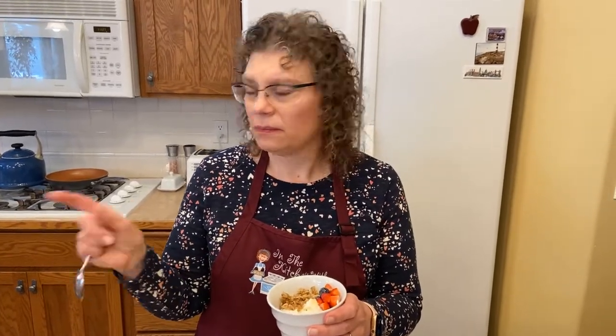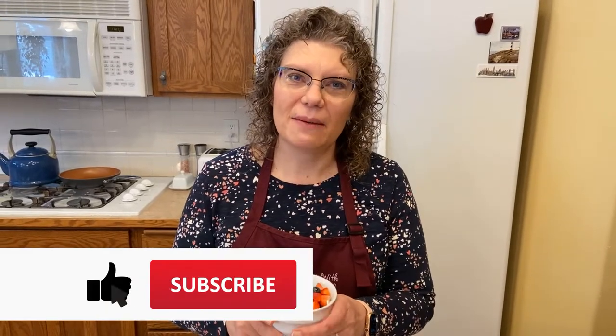Yeah, it takes a little bit of time and you'll probably have to plan ahead, but you get a couple quarts of yogurt off that batch. If you've got a big family that eats a lot of yogurt it certainly is a budget-friendly way to make it. So I hope you try this — thanks for joining me today in my kitchen. Don't forget to give me a thumbs up, subscribe, and turn on the bell for notifications, and don't forget to have a terrific day!